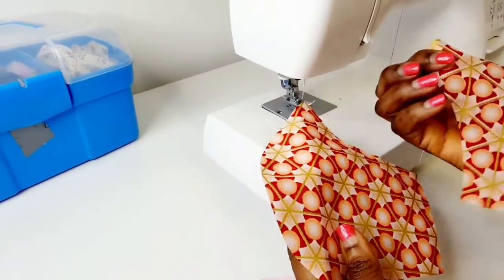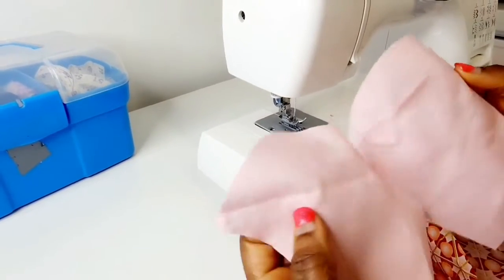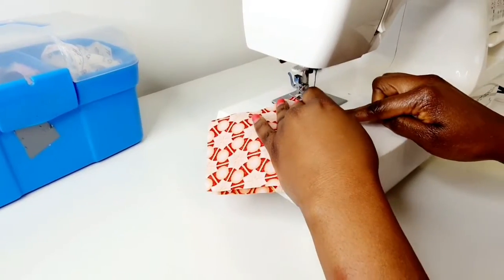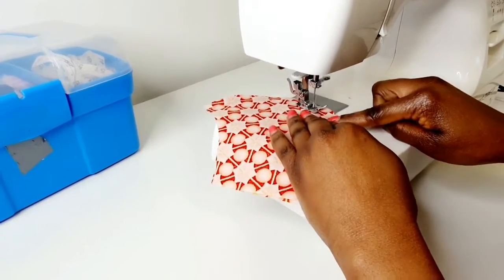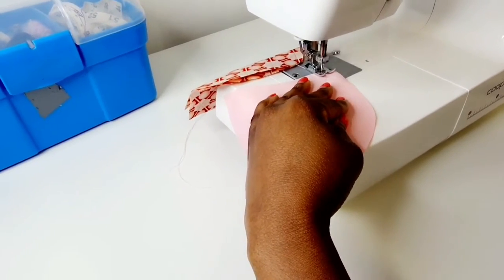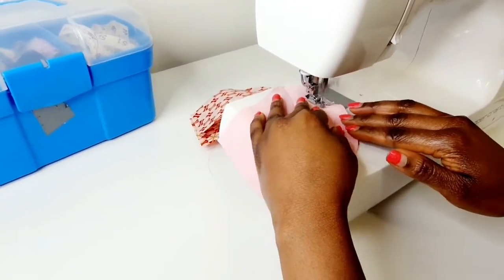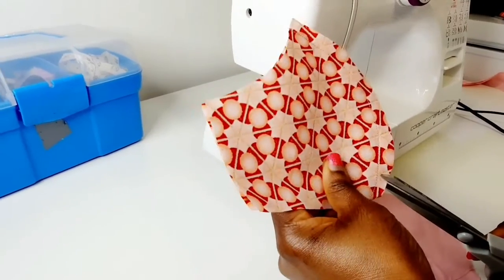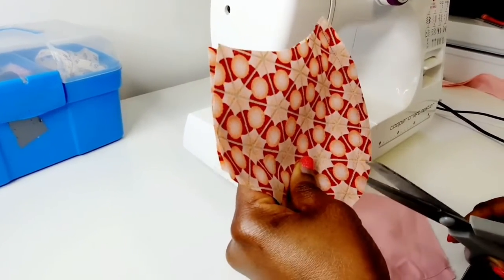You need four pieces of fabric to make one mask — two for the inner fabric and two for the outer fabric. Sew the two inner fabric together and the two outer fabric together. I'm going to be using my sewing machine but you can also sew it by hand. After sewing the front and back pieces together, snip the edges but be very careful so you don't cut into the stitching.